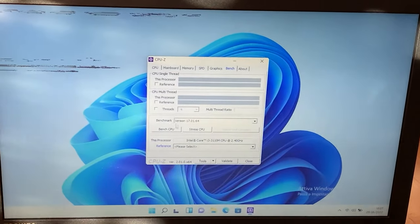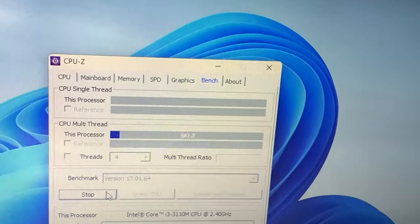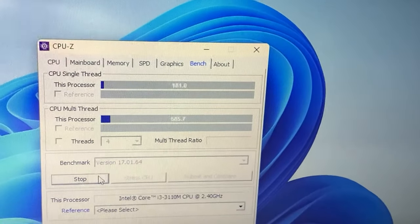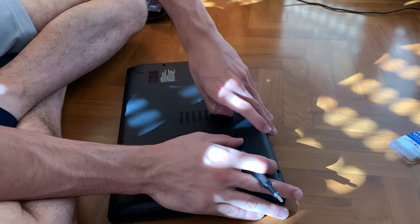This is the before test — really not that impressive. First of all, we take out the battery.